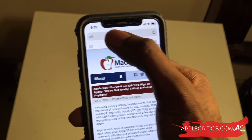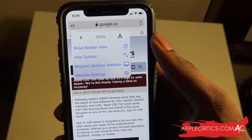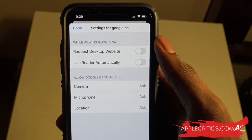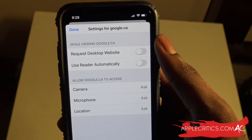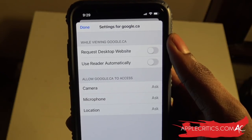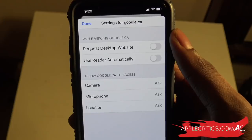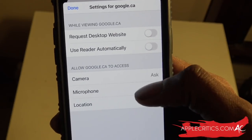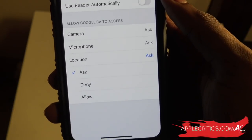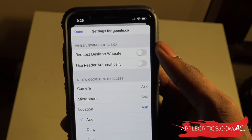Tapping the A again, you can show Reader View, hide the toolbar, or request the desktop site. Going into Website Settings, you'll find new settings for iOS 13 including Request Desktop Website, Use Reader Automatically, and permissions for the website to access camera, microphone, and location. You can set each to prompt Ask, Deny, or Allow. Those are the main features added to Safari.